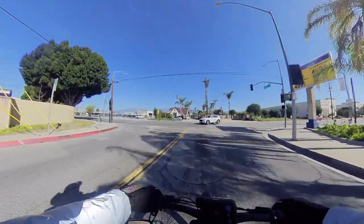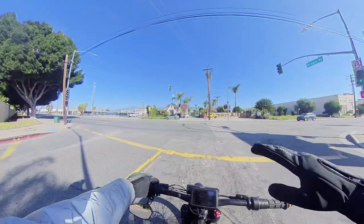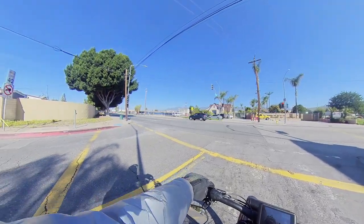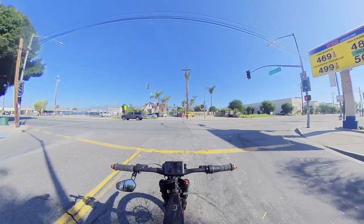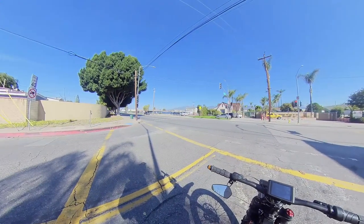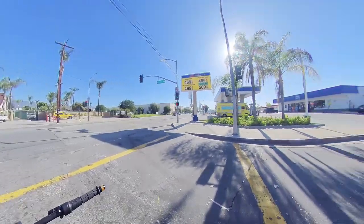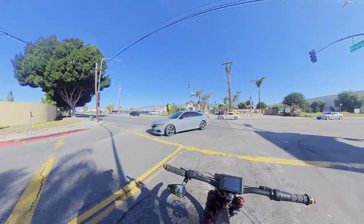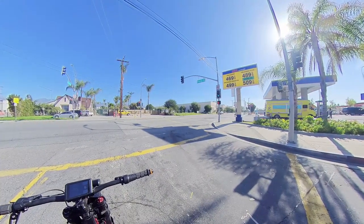It feels like a Suron and an Onyx combined together. It's like a really good midpoint of what a Suron and an Onyx is capable of. It has the same motor brand, the QS, but this is the 8K watt version, so it's actually beefier and stronger. Really nice dual suspensions, just like a Suron, if not better.